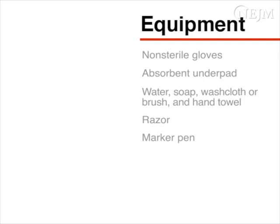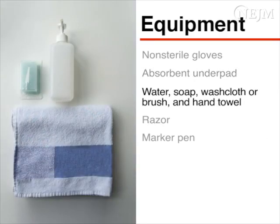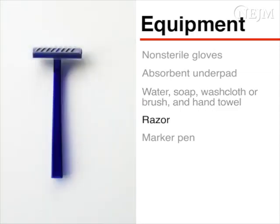Begin by gathering the necessary equipment. For the initial preparation, you will need non-sterile gloves, a water-absorbent underpad, water, soap, a washcloth or brush, a hand towel, a razor, and a marker pen.